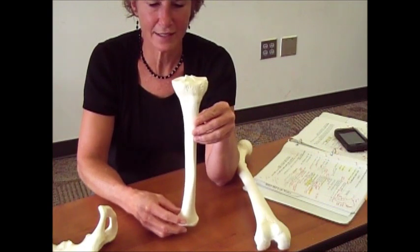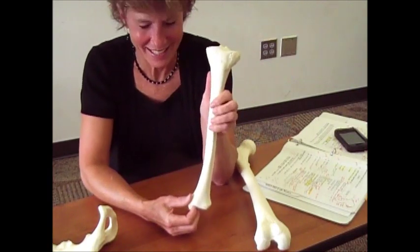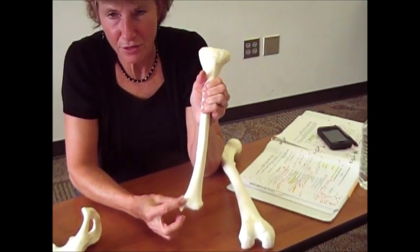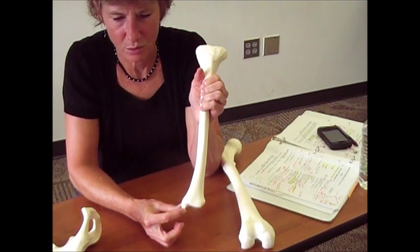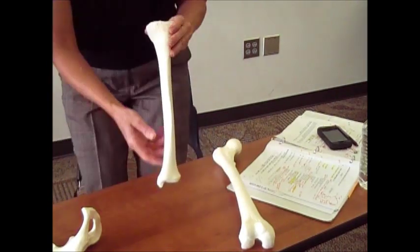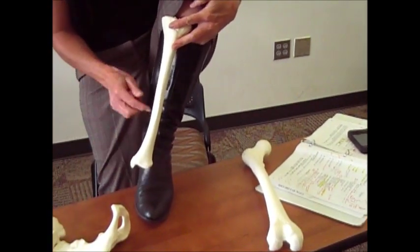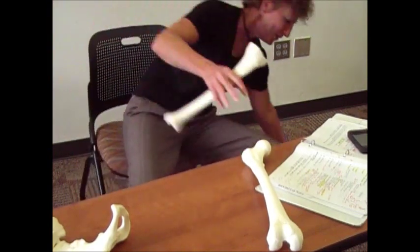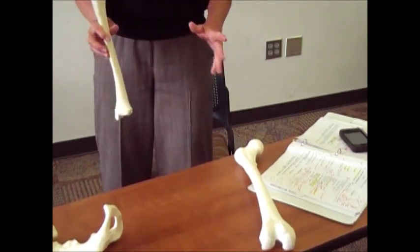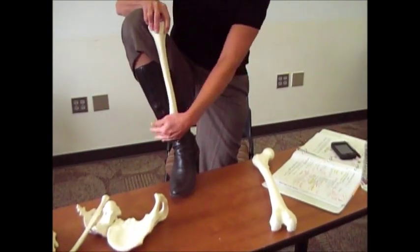If you're trying to figure out if this is a right tibia or a left tibia, go to the distal end and you see this little kind of pinched part pulling down right here. This is called the medial malleolus. If that's the medial malleolus, then putting this in my leg — is that the medial side? Yes. So this has to be my left leg. Now if we put it on the right side, the medial malleolus is not medial — it's now lateral.